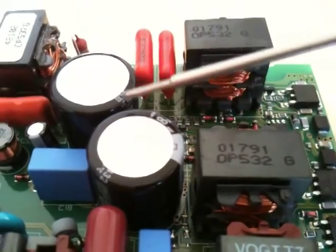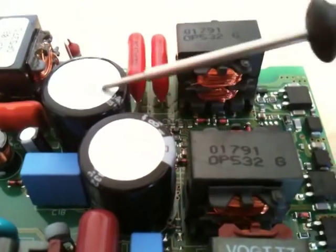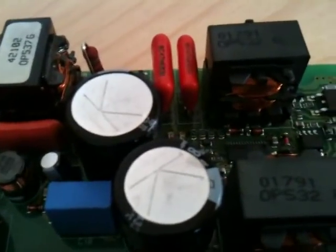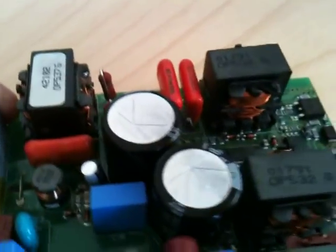So 600 volts goes into these capacitors. These are 315 volts each, connected in series, 68 microfarad — Rubicon capacitors, ultra high temperature, ultra long life. These are no-expense-spared, very expensive capacitors.